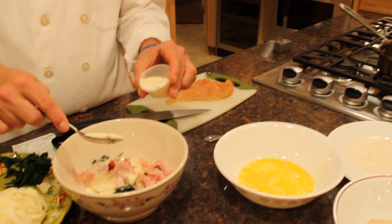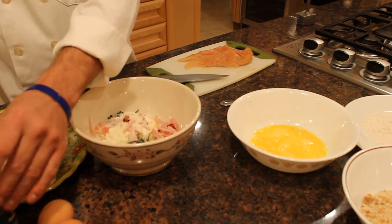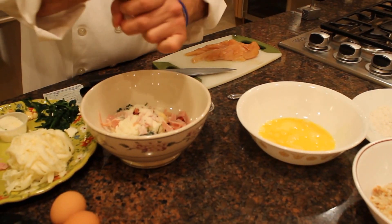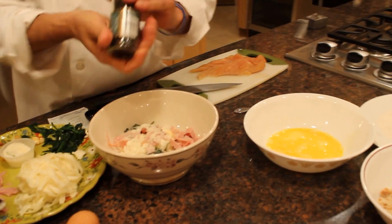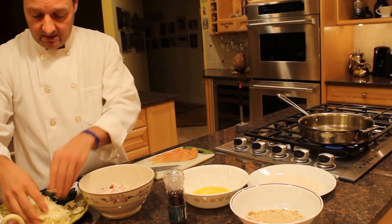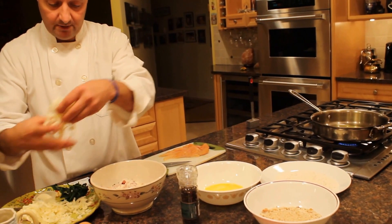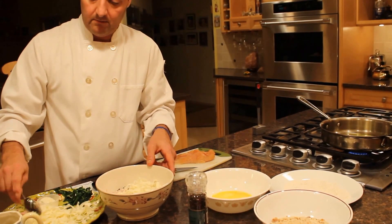I'm going to put a nice tablespoon of grated Parmesan cheese, a little bit of cracked black pepper. Now I like to under-salt everything, so I'm just going to put a touch of salt — if I need more, I can always add a little bit more. The recipe calls for about a quarter cup of cheese, so I'm going to use about two tablespoons of mozzarella cheese.